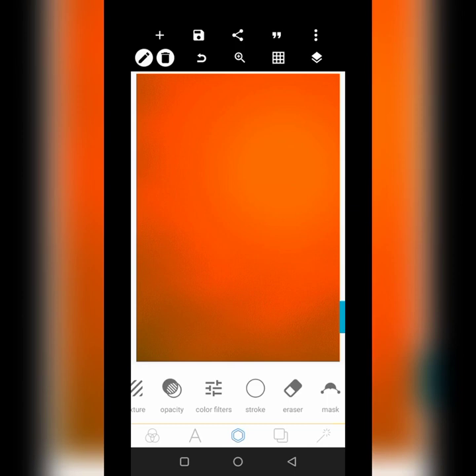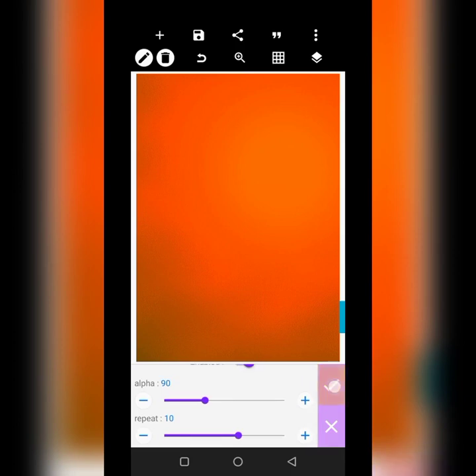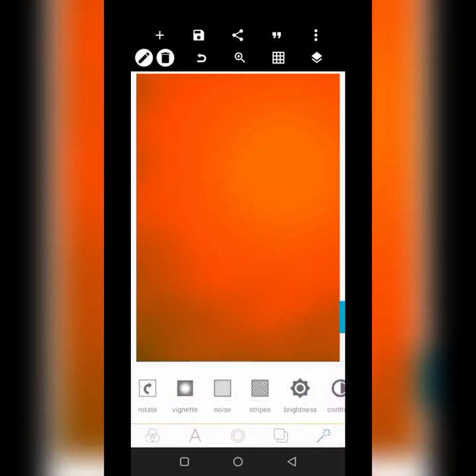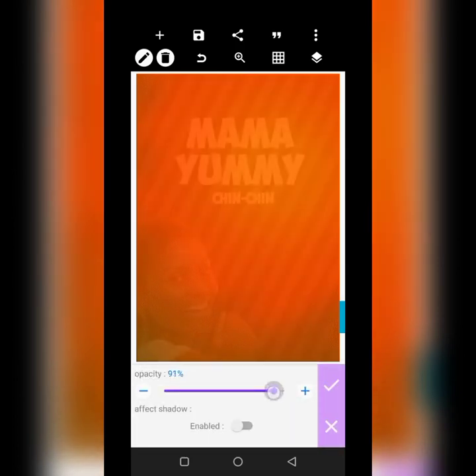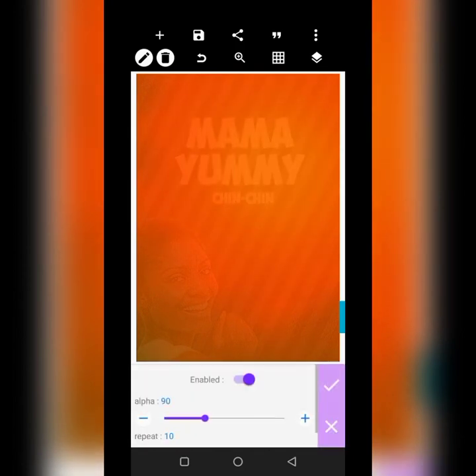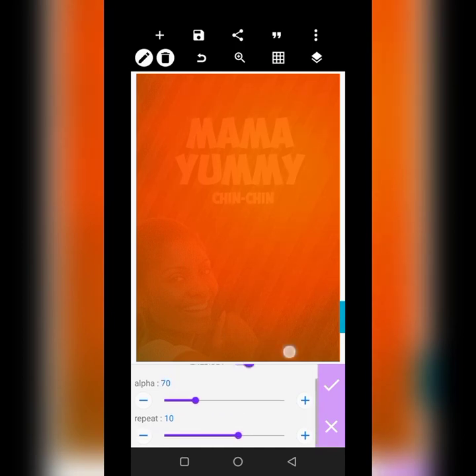Now we go over here and get these stripes that we're going to be using. Before we use the stripe, for it to work, this background's opacity needs to be reduced just a little. Then go over to the stripes again and work on them — I want the repeats to be big like this. Then I want this background to go to the back, behind the image.